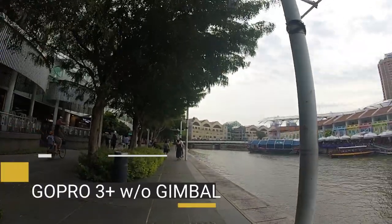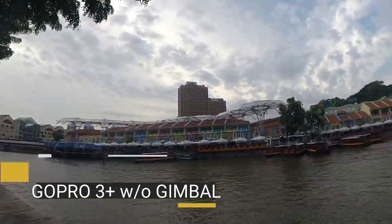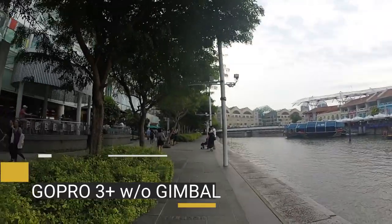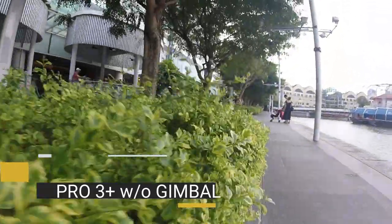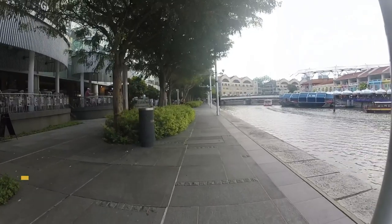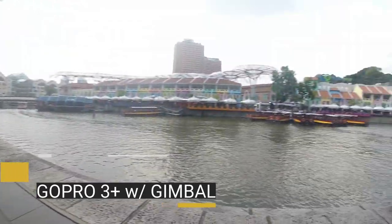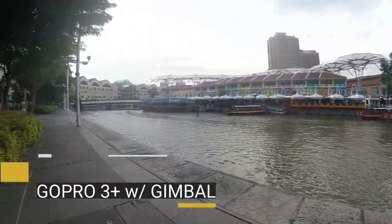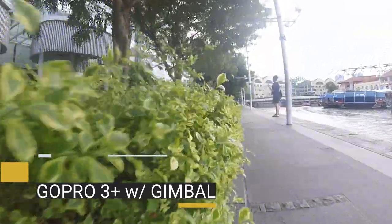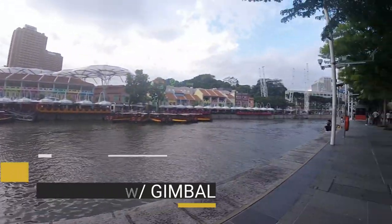Now we go to video. This one is GoPro 3 Plus without a gimbal — you can really feel the shake since I'm just hand-holding the GoPro 3 Plus. When we put the GoPro 3 Plus on a gimbal or stabilizer, you can see that it is very smooth — no shake, not shaky, and panning looks really great. That's the advantage of having a gimbal.